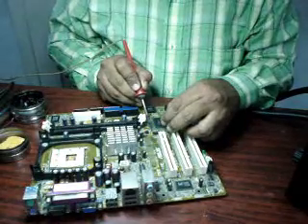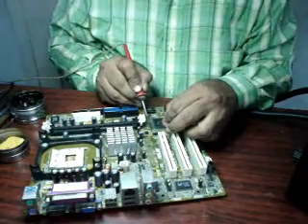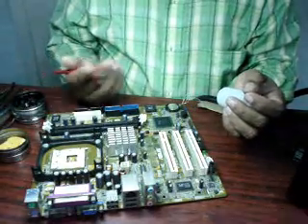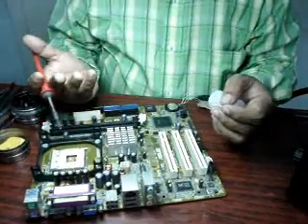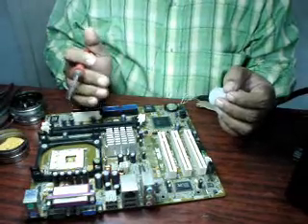In case you find that one particular leg or two particular legs have not made proper contact, you can either remove and place it back again. The other thing you can do is use a micro soldering iron, go to the respective pin, use a very thin solder wire, and just add solder to it so that the leg is properly soldered. All this requires proper practice, because it is practice only which makes man perfect.